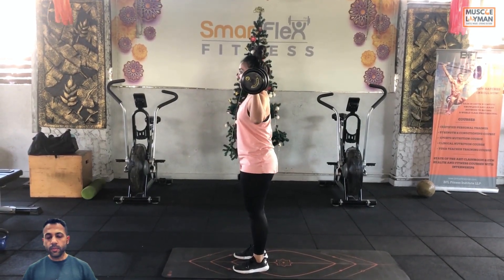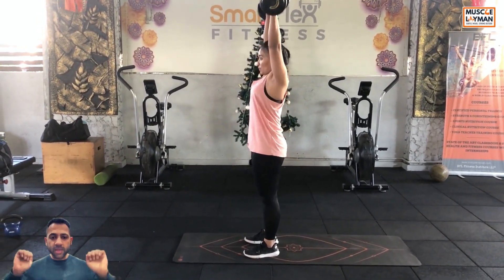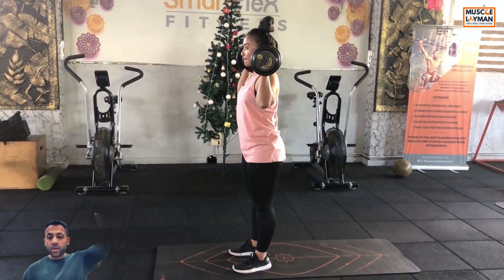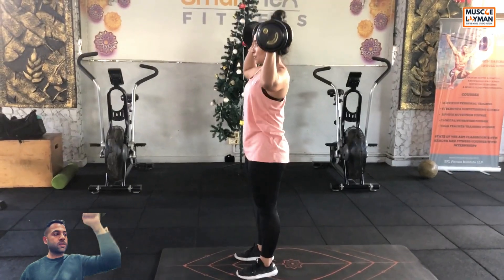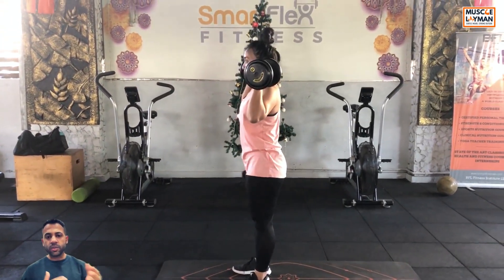Execution. Take a deep breath, contract the glutes while simultaneously pushing the dumbbells until you reach complete elbow extension. Once you reach the top, bring the dumbbells back to the starting position under control. Repeat as suggested by the coach.